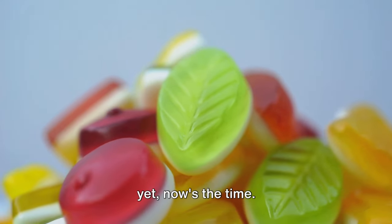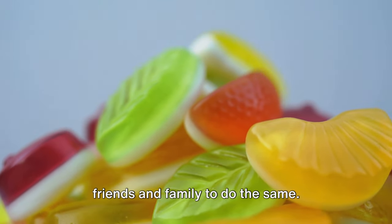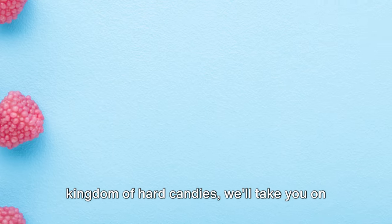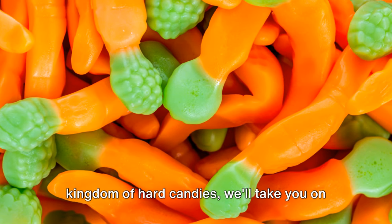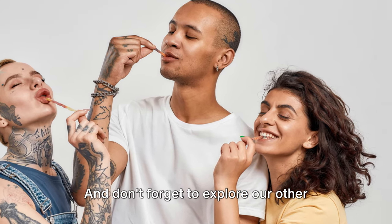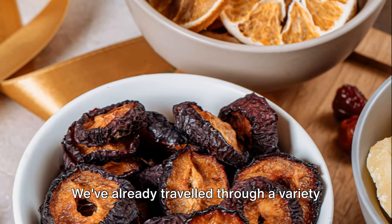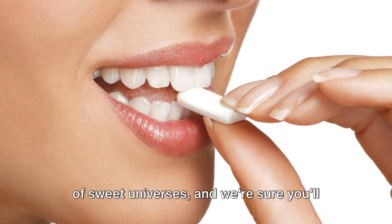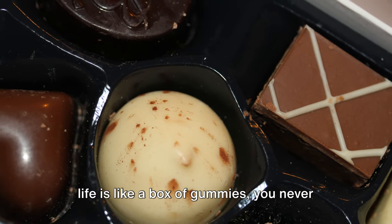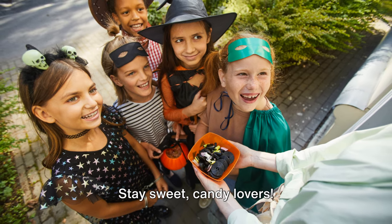If you haven't subscribed to our channel yet, now's the time. Subscribe and encourage your friends and family to do the same — we have many more delicious adventures lined up for you. From the world of chocolates to the kingdom of hard candies, we'll take you on a journey through the fascinating world of sweets. Don't forget to explore our other videos where we explore how other household and everyday items are made. Until our next sweet adventure — remember, life is like a box of gummies: you never know what you're going to get, but it's sure to be sweet. Stay sweet, candy lovers.